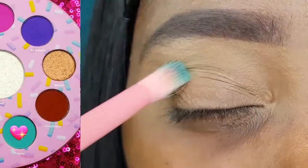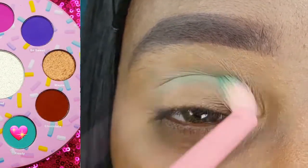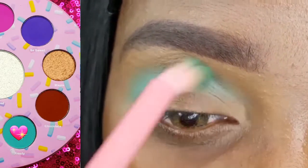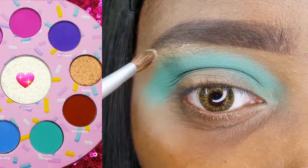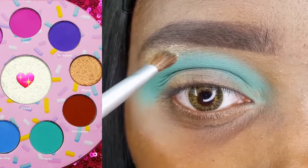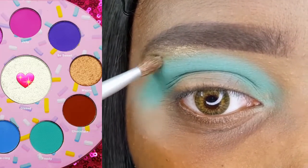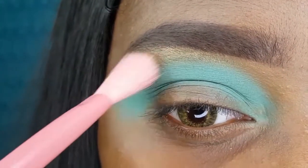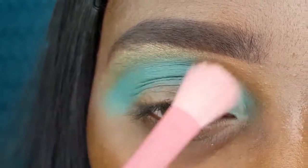I am using the Co-Shine Round Crease Brush to apply Frosty directly into and slightly above the crease of my eye. I am highlighting my brow bone with Glazed using my Color Mate's eyeshadow brush. I am now blending Frosty and Glazed together using the Co-Shine Blending Eyeshadow Brush.